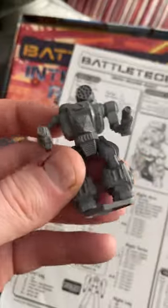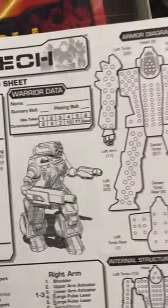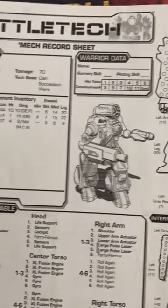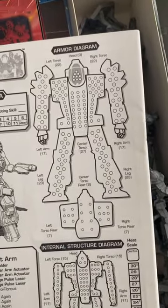This is my favorite of my old models that I found, and this is the Thor A. He's a pretty beefy battle mech, and I think I want to paint him up soon.